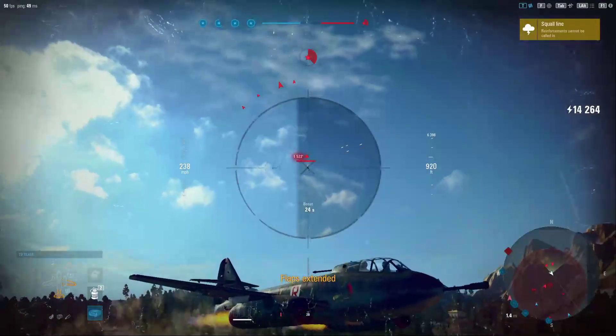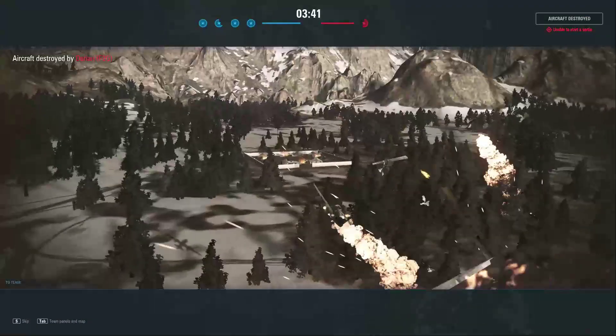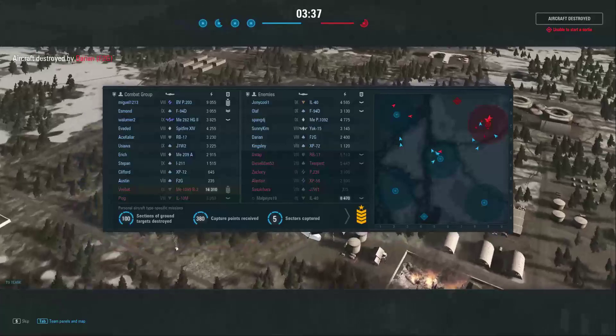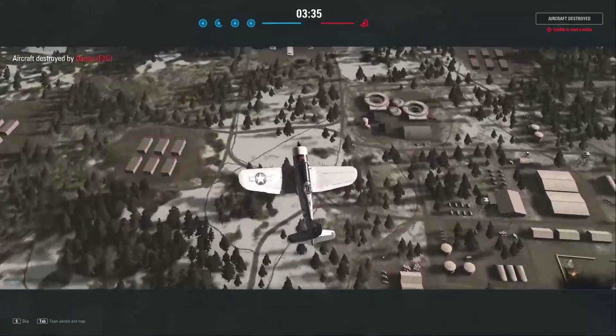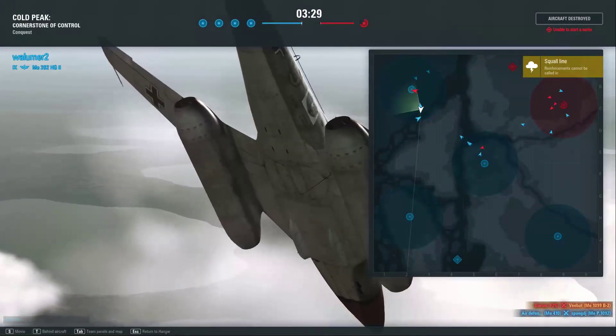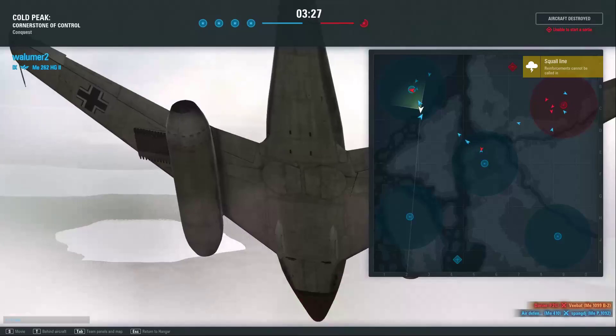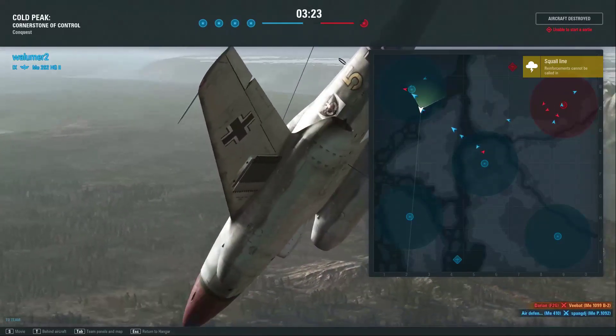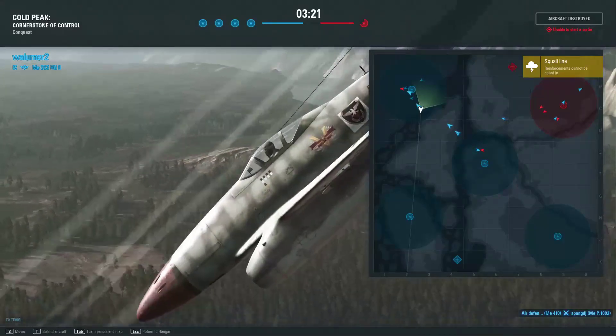Didn't quite get it there — the F2G knocked us out so we're out of the battle. But that's okay — we took out a lot of enemy aircraft that aren't coming back and we have four of the zones, so it's pretty much over at this point. I think we showed a pretty good case for loading up the 50 millimeter cannon.